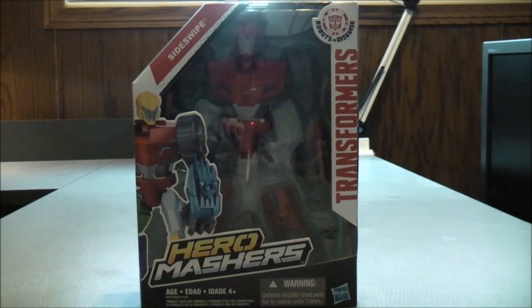So I think that about does it for the box. Without further ado, let's get Transformers Robots in Disguise Hero Matchers Sideswipe out of here and see what he's all about.